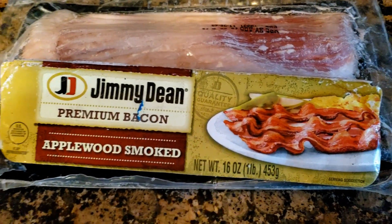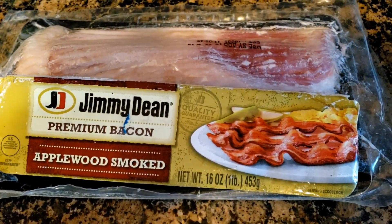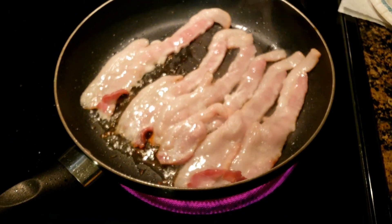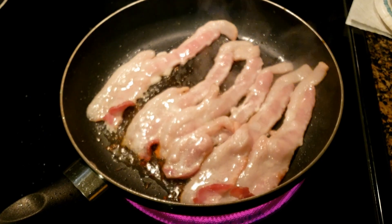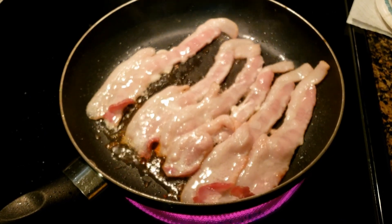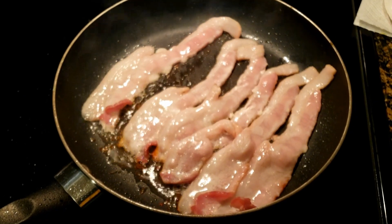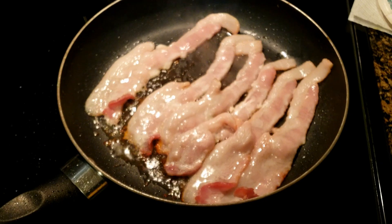We're going to start our bacon pops by cooking up some applewood smoked bacon. We're going to fry it up nice and crispy and then dip it into our pancake batter. We're doing it differently than what that recipe showed, but I need to do things my way. This ought to be interesting and tasty!